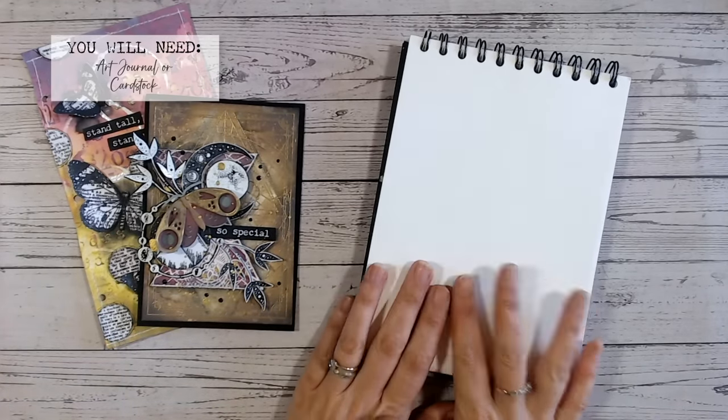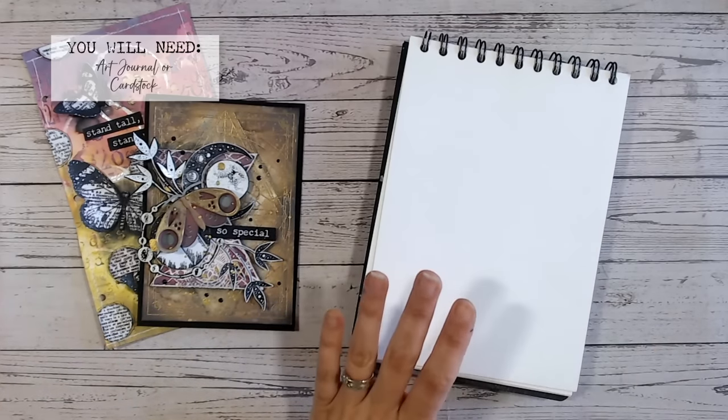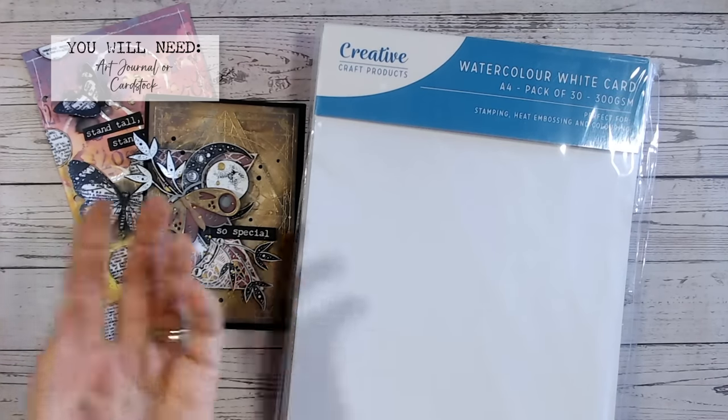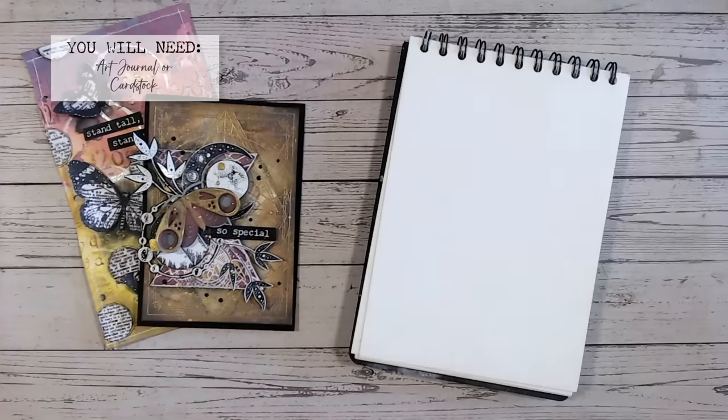If I'm working in a journal I'll go direct to my page. If I'm working on a card base I'll use a piece of cardstock, trim it down, and put that onto the front of my card when I'm finished. That just keeps the base nice and clean without any ink splotches.